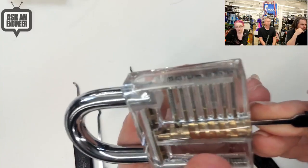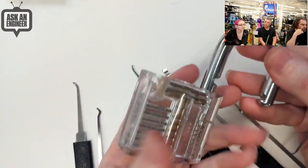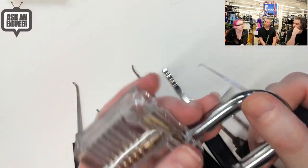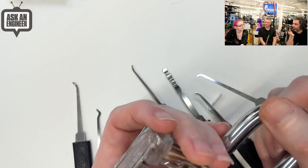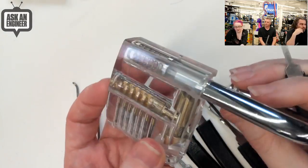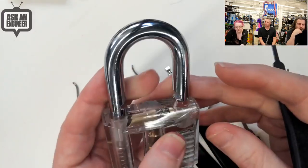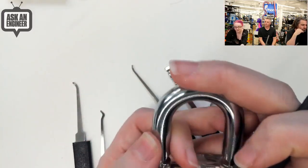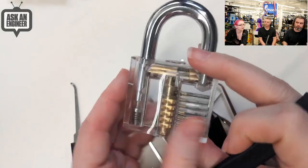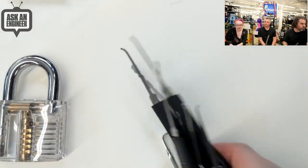Hacker spaces and maker spaces tend to have events called Locksport events — competitions where three people sit down and have to pick three locks at the same time, seeing who does it fastest. The Girl Scouts have events where they learn the code and Locksport. It's super fun. And if you ever get locked out of your apartment, or like a cabinet — I lost the keys to a filing cabinet I owned and it was really handy. Maker spaces, hacker spaces, and conventions have events you can take part in, especially with a little practice. So we have a couple of different kits so you can join in Locksport.